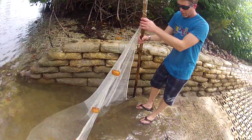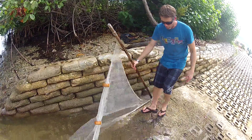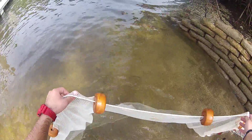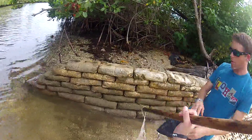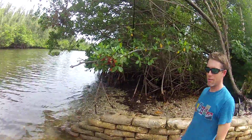We might lose everything we didn't catch. What you want to do — this spring just goes straight out, once you go out and then you're back up here. You're coming back up. You got to make sure that you work together. Keep in mind, this is a net.